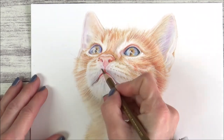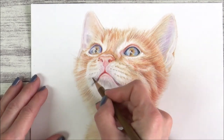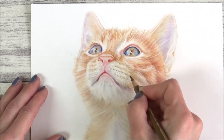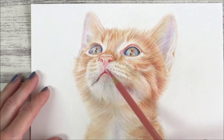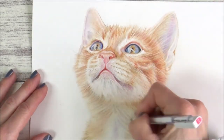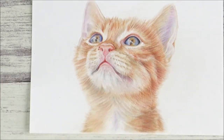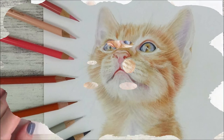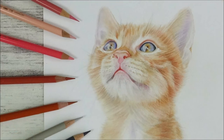I hope you've enjoyed this video and watching how this little cat piece came together, and maybe you've even learned a few tips for your own colored pencil drawings. If you liked the video, give it a big thumbs up, comment, and subscribe to my channel. Thank you all so much for watching — I'll see you all in the next video, take care and bye!